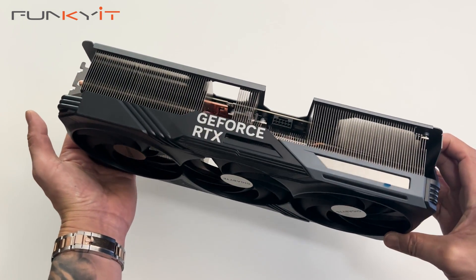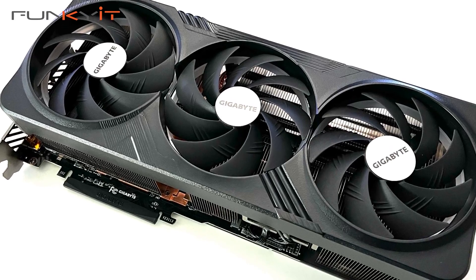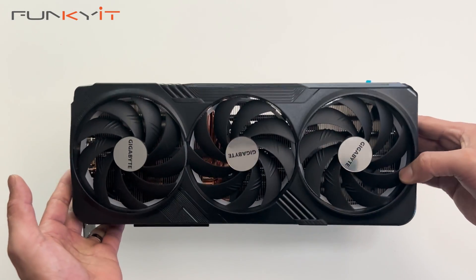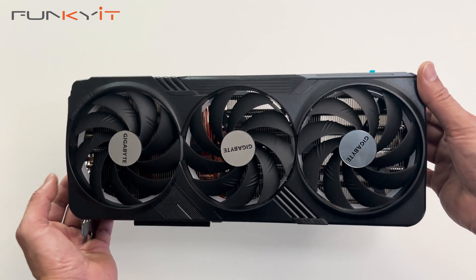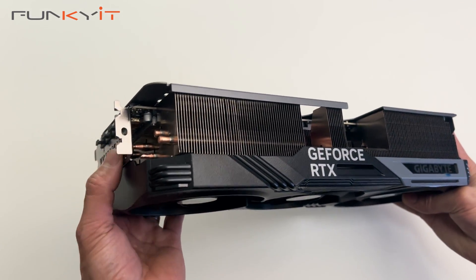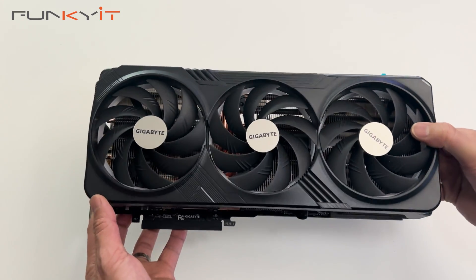It comes with 16GB of GDDR6X RAM on a 256-bit memory bus running at 23 Gbps. The GPU is slightly overclocked at 2,595 MHz — the default is 2,550 MHz — so this card should perform pretty well. It takes up around 4 PCIe slot spaces, so make sure you have a nice big case to fit it in.